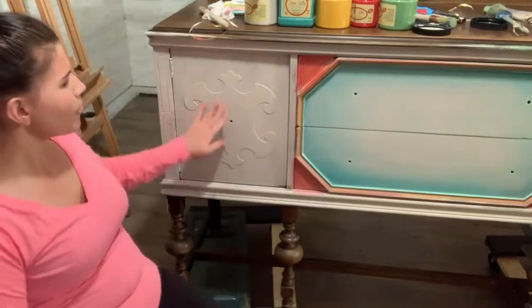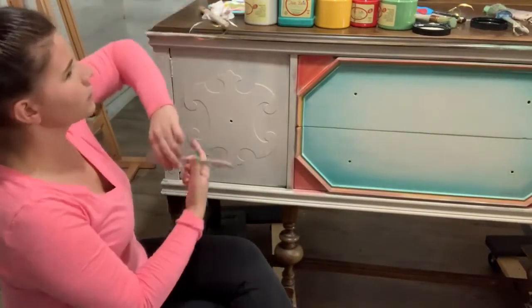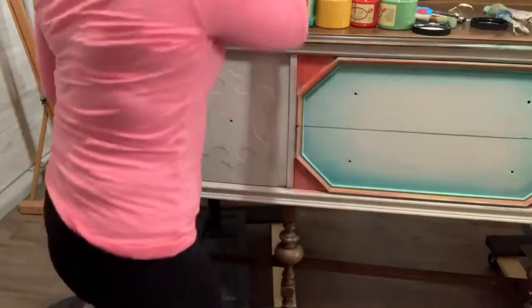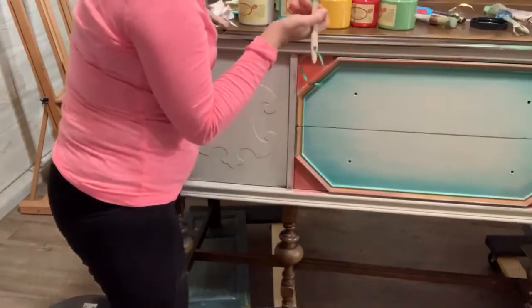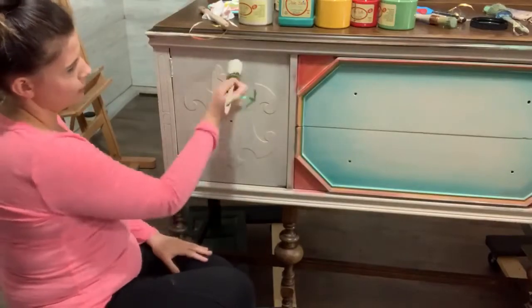I am using Dixie Belle colors today: Mermaid Tail, Sandbar, Buttercream, Kernel Mustard, Honky Tonk Red, and Kudzu. Basically what I've done here is I just applied one coat of Sandbar, and I'm going to go ahead and apply another coat of Sandbar on here.